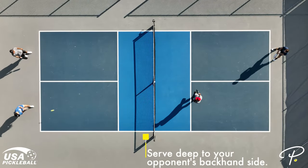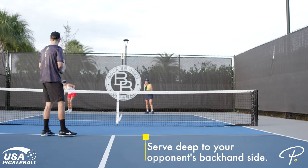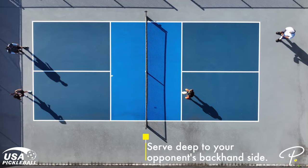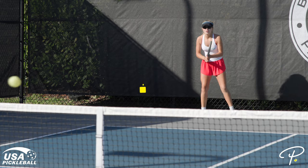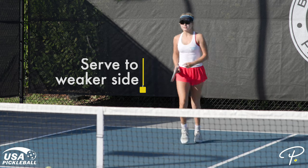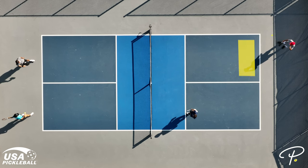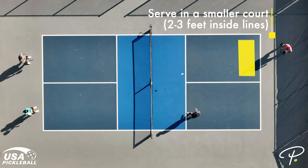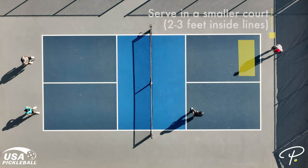Number four: generally speaking, serve deep to your opponent's backhand. This will push your opponents back into their court, making the return serve more difficult. And in most cases, your opponent's backhand will be weaker than their forehand. But be sure to give yourself some margin of error — rather than aiming for the baseline, aim about two to three feet inside of the lines on your opponent's backhand side.